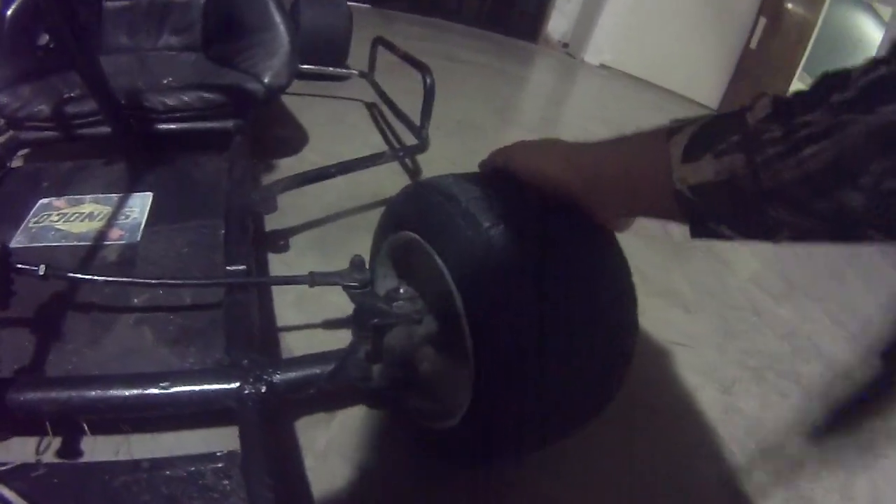It's mainly from this wheel here. I think the wheel hub bearings are out — I don't know, maybe the spindles. I can't really tell. If you guys could leave comments below and help me out, that'd be great.